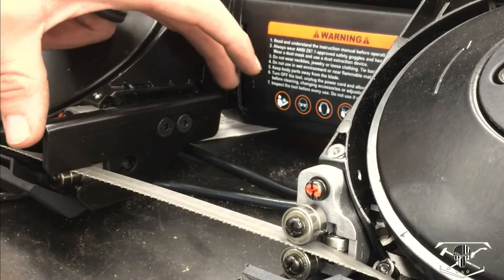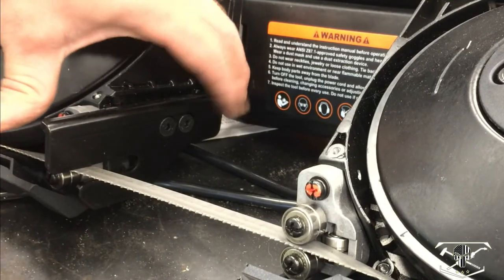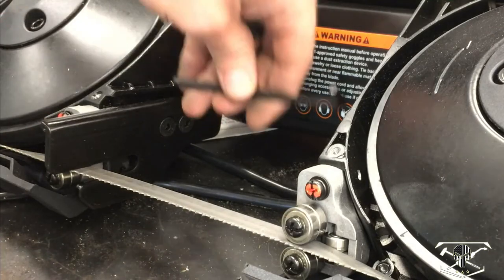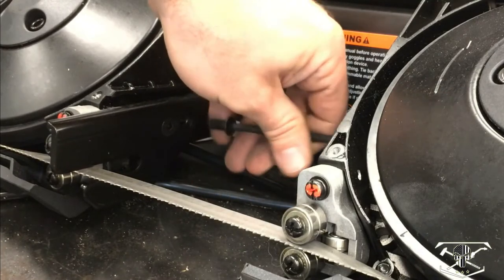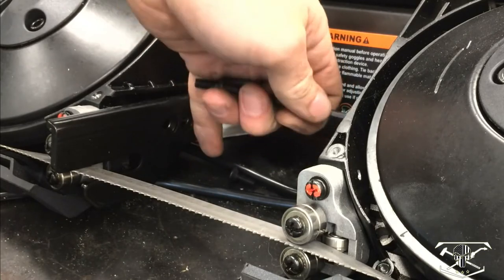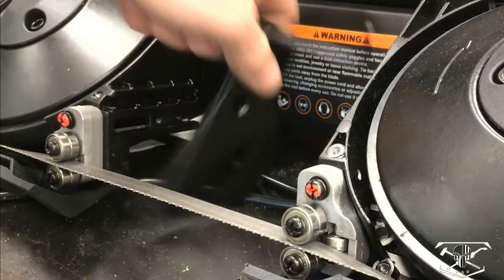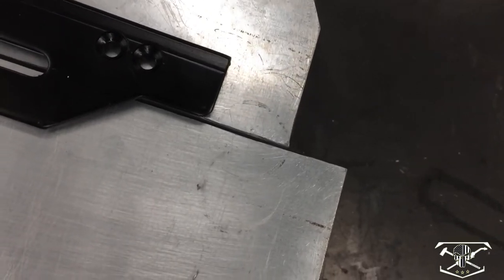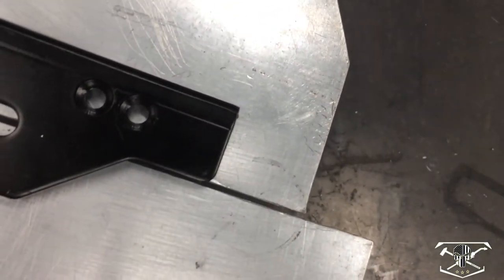These saws basically all have a base plate affixed to the saw itself. They do vary in how they bolt and the bolt pattern — this is just a two bolt pattern. We're going to remove this base plate and transfer the mounting holes over to the base we just made. Here's how the base plate correlates to the top of the saw bench, so we'll transfer those holes over and drill them out.